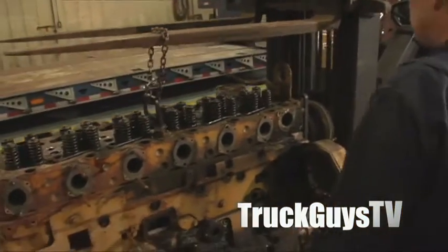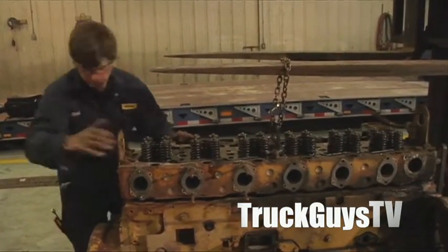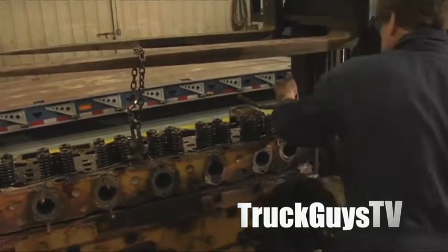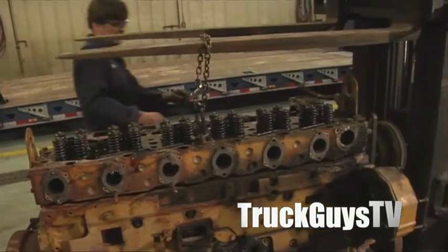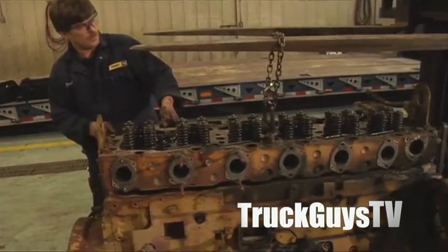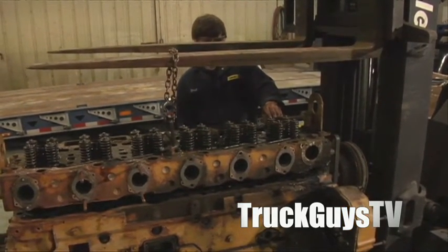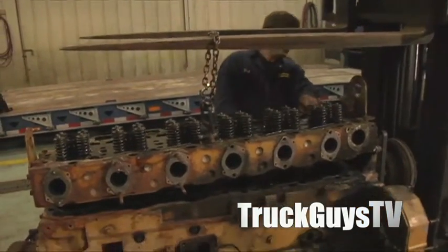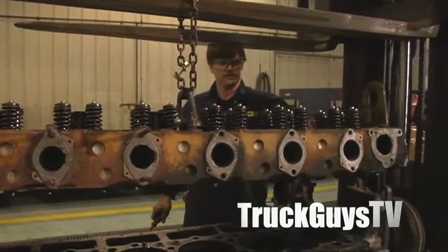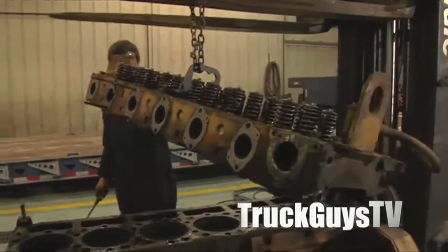Okay, easy. Keep on going. No, I just got to get it off the dowels. Just go up just a bit. This forklift's really jumpy. Yeah, I see that. It's not the operator. Okay, up just a bit. Up a bit. Is it balanced enough? Yeah, it's not bad. We'll use the overhead to put it back on - better control.